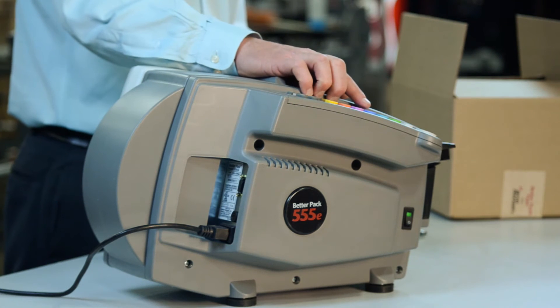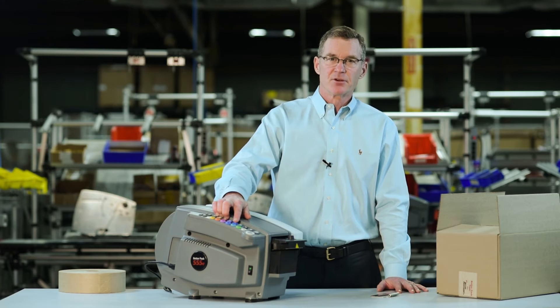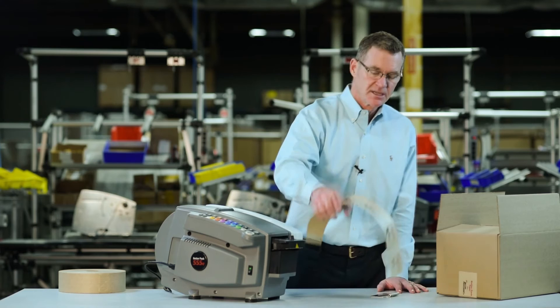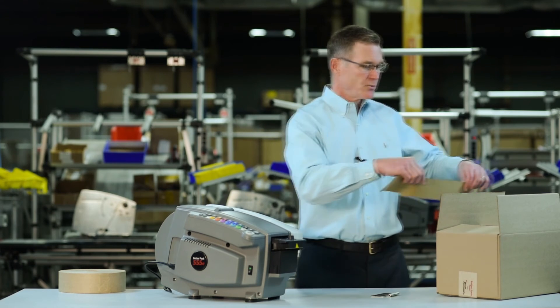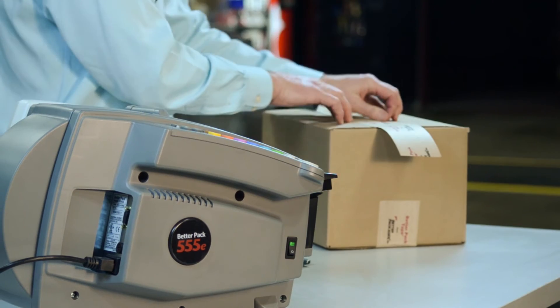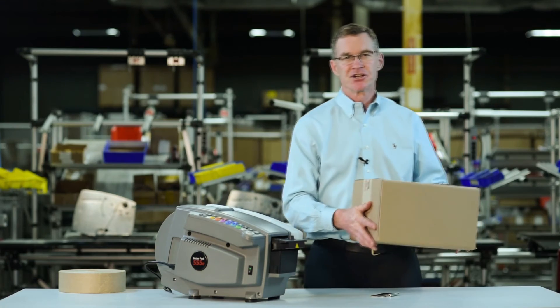Next, you select the button that matches the size of your box and push for dispensing. The tape is measured, wet, and cut at 45 inches per second. Put the tape on the box, seal your carton, and you're ready to ship.